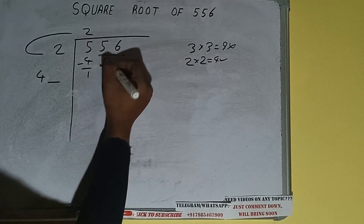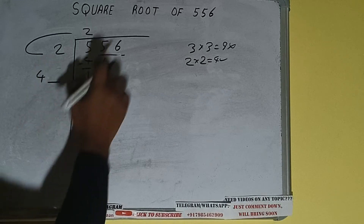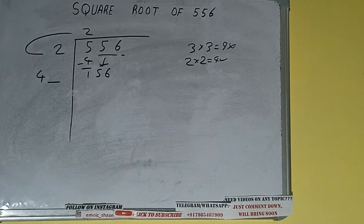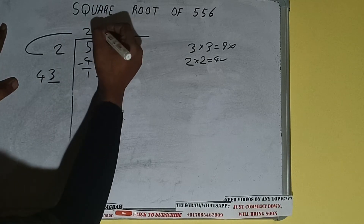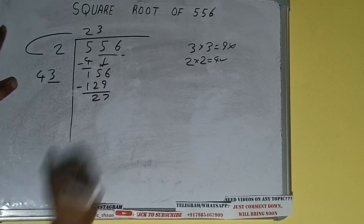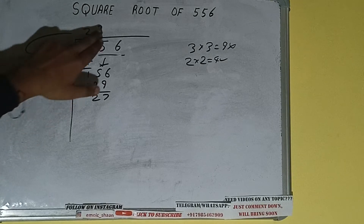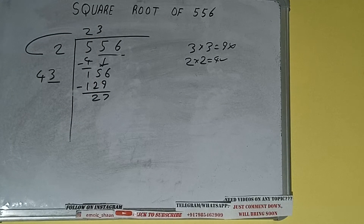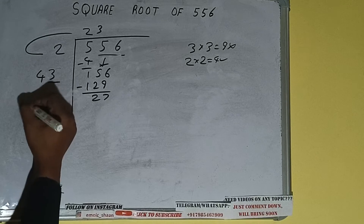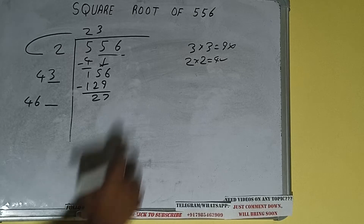Bring the next pair down and it will be 156. Whatever number we write here we have to write here also. If we write 3 here and 3 here, it will be 129 — subtract, 27 will be left. We did 43 into 3, so add both: 43 plus 3 will be 46, and one digit extra. This number we need to make bigger but we don't have more pairs.